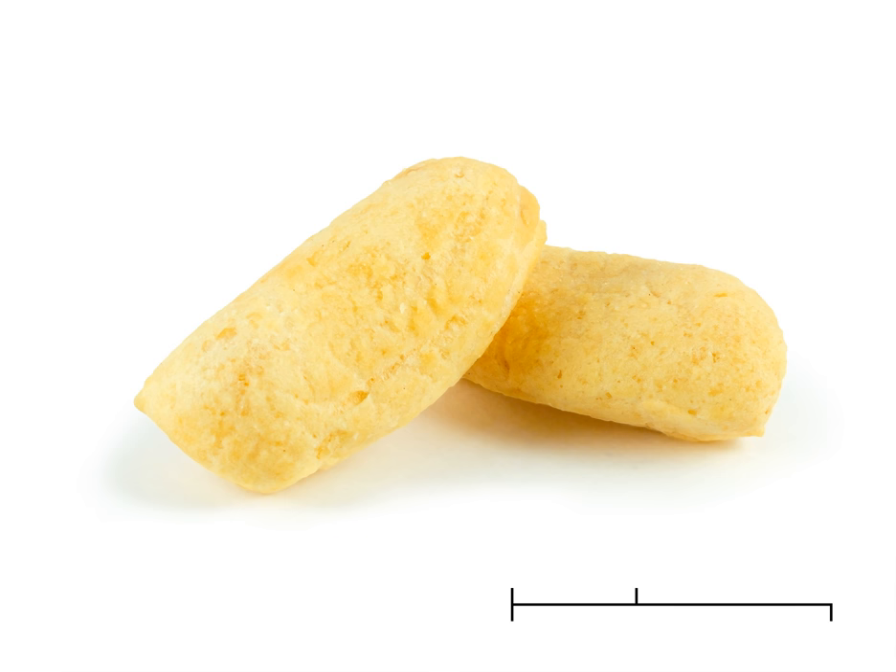Amplang, also known as karupuk kuku makin, is a traditional savory fish cracker snack commonly found in Indonesia and Malaysia. Amplang crackers are commonly made of ikan tengeree, wahoo, or any type of Spanish mackerel, mixed with starch and other materials, and then fried.